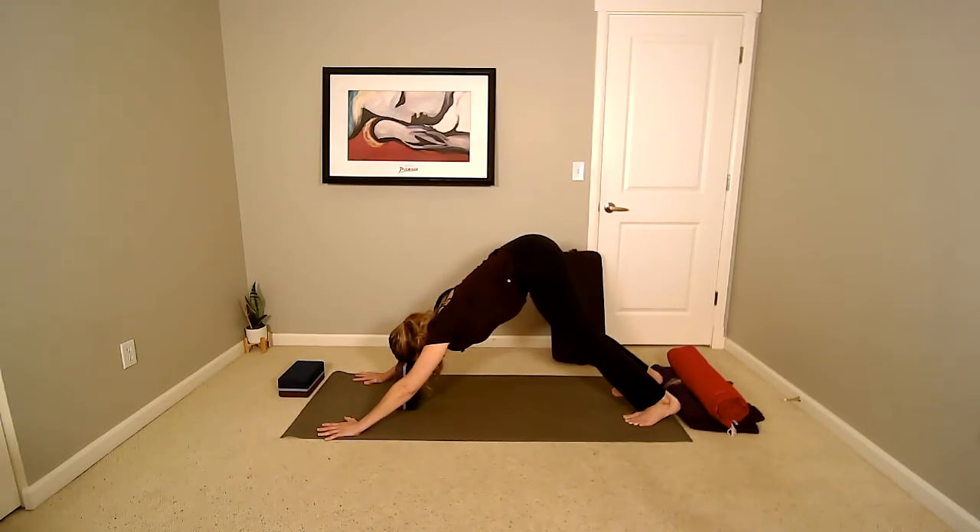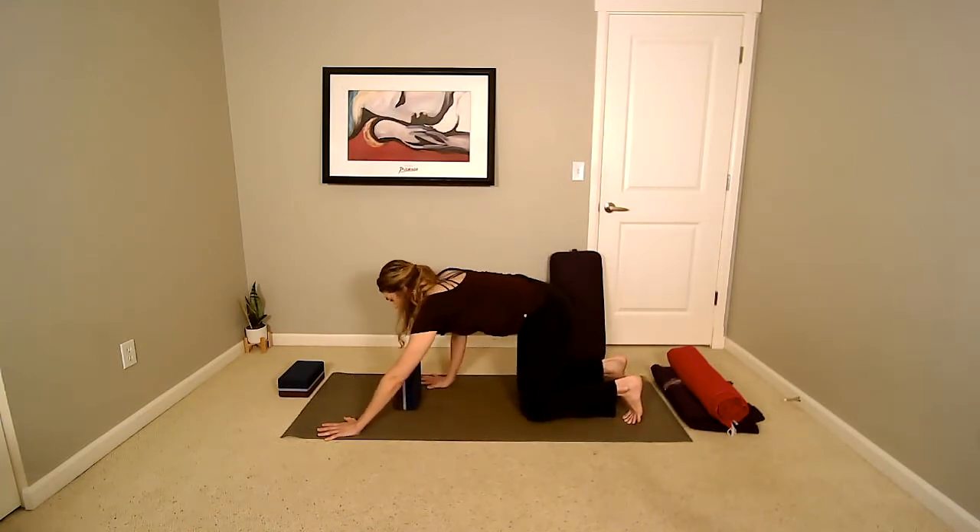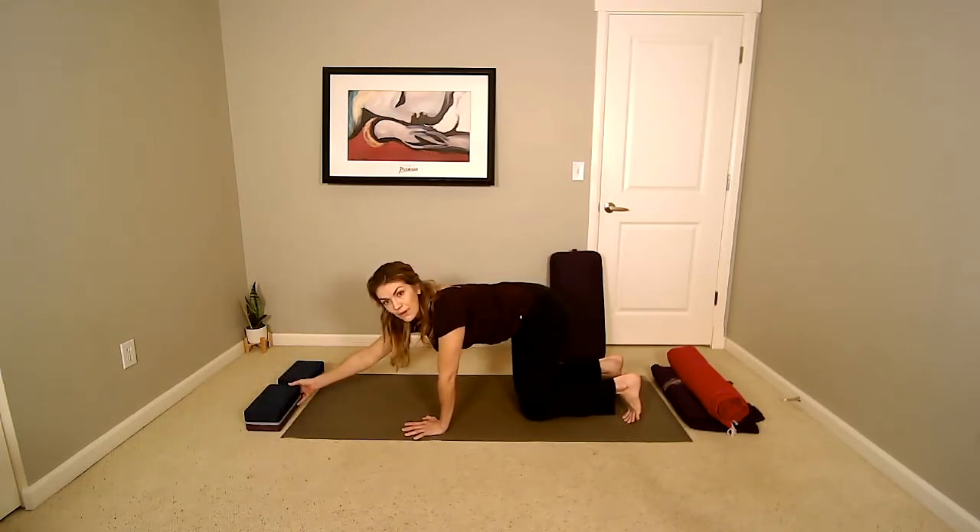Allow the eyes to soften or even close. We're staying here for a few more breaths. If you need to, you can always come down to your knees, removing the block, and letting your head rest on the floor or a blanket. Back of the head is long, and body weight is supported by the legs, arms, and hands while the head is supported by the block. Allow the spine to hang off the pelvis. Lower the knees down, reopen the eyes, walk the hands back, and set your block off to the side.